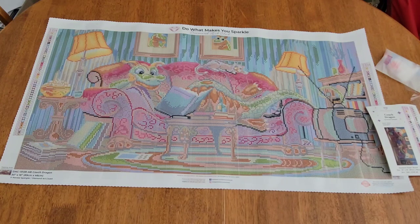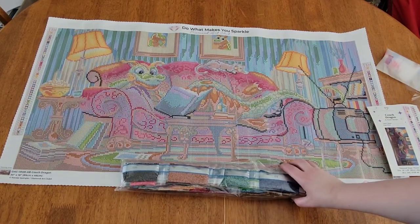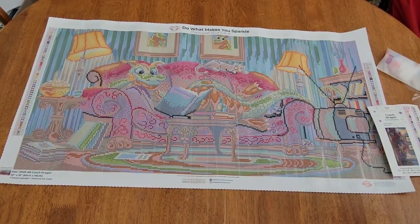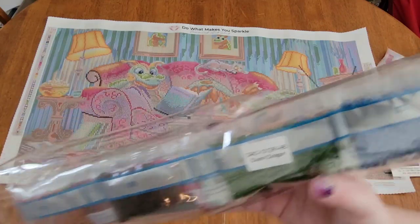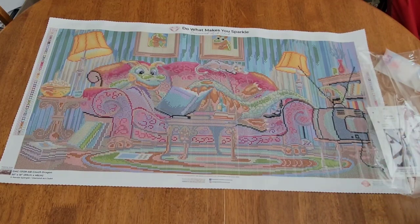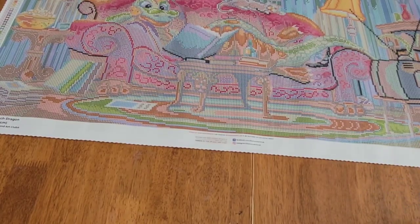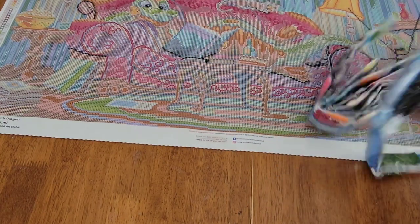Now let's take a look at these drills. Look how long that drill bag is — 89 centimeters, that's 35 inches! On the front of your drills it says the title, so if you store them separately like I do, you'll know which canvas the drills go with. That is very important — you don't want to be figuring out which set of drills goes with which canvas.